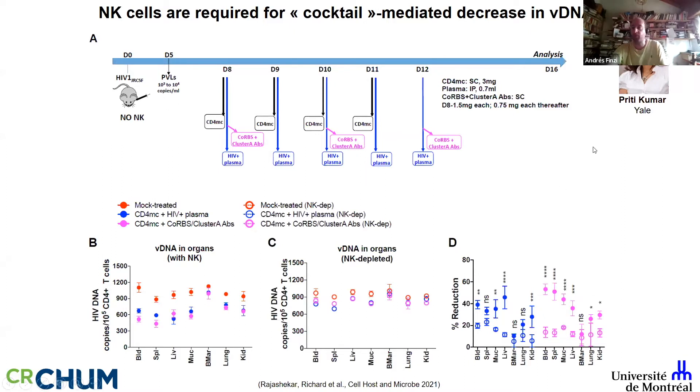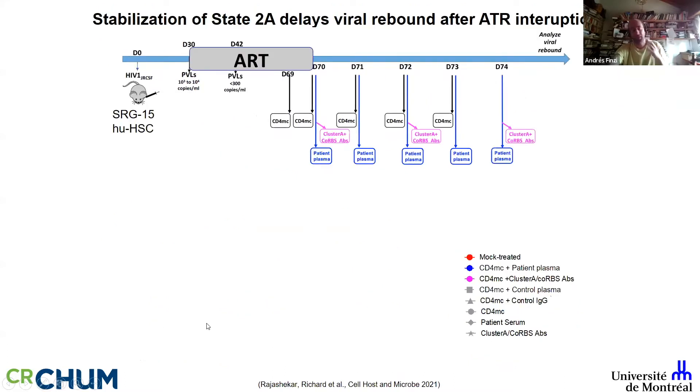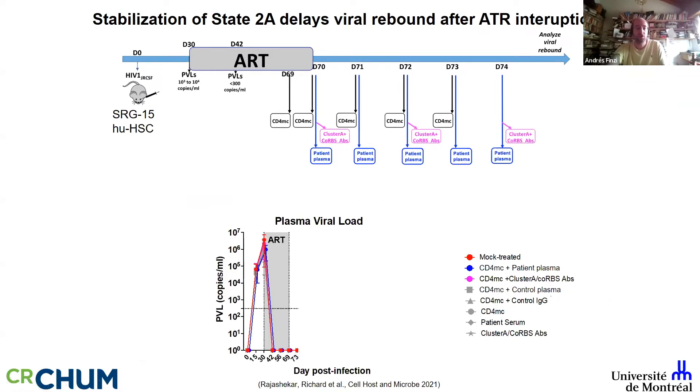We can quantify how much of the decrease is NK-dependent. In a paper published last year, when you provide the cocktail but with Fc-impaired antibodies — specifically the LALA mutation — you lose the effect. So this decrease in total DNA and integrated DNA is actually Fc-dependent.